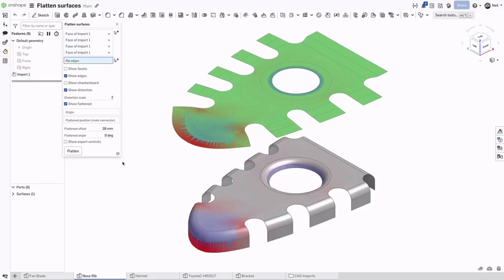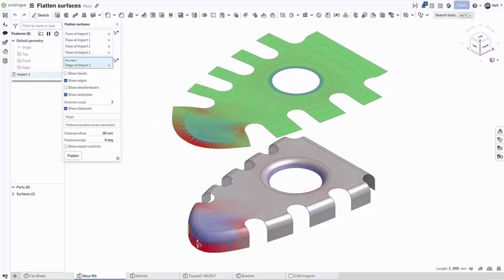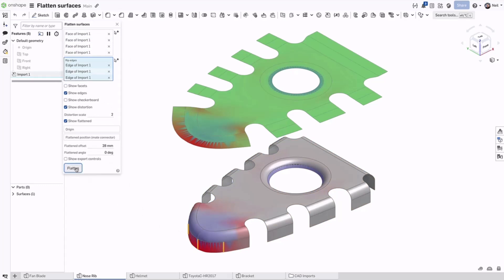To reduce the amount of creasing in this area, it might be good to reduce the strain by ripping a number of edges of the part. Now we can see the result is much better.